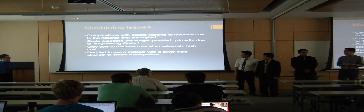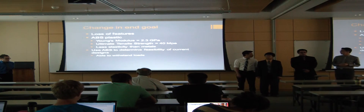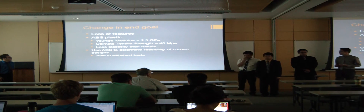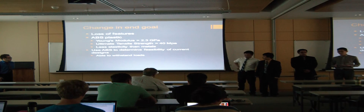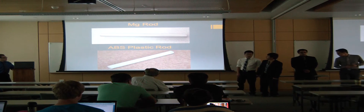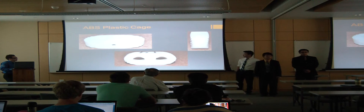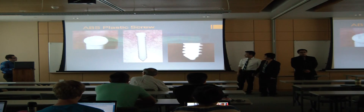Instead, we decided to use a material with a lower yield strength than magnesium. We chose ABS plastic, which has a Young's modulus of about 2.3 GPa and a yield strength of about 40 MPa — much lower than magnesium's yield strength of about 130 MPa. Using ABS plastic, we were able to retain most of our original designs for the rod, cage, plate, and screws.